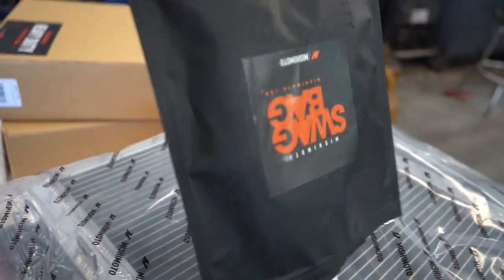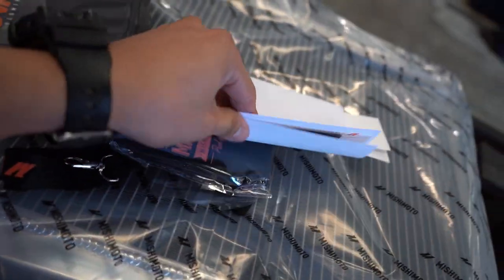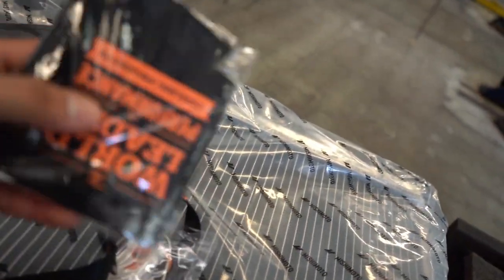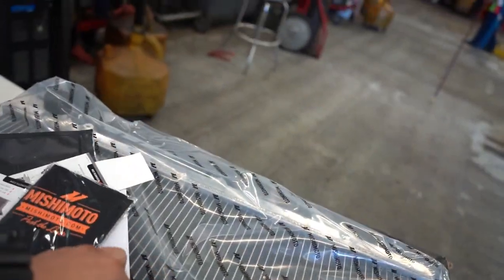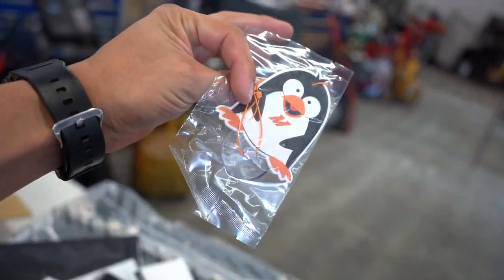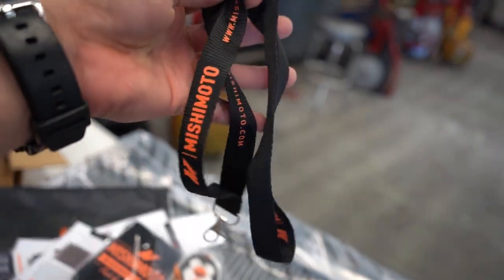Let me open it. They sent some goodies — some stickers, a little holder, an air freshener, and a little keychain lanyard.